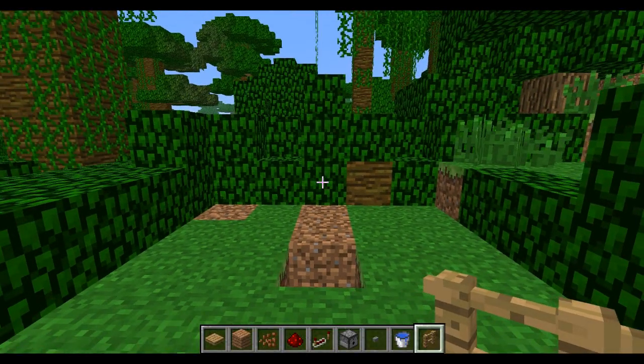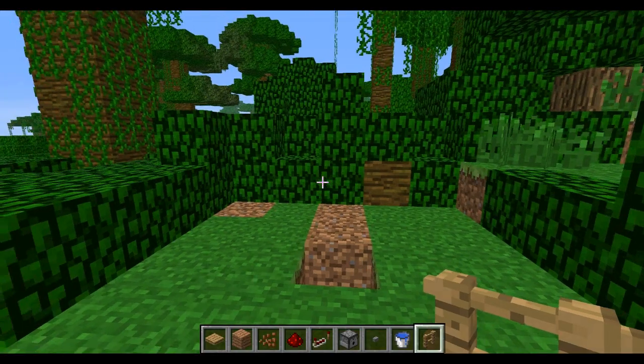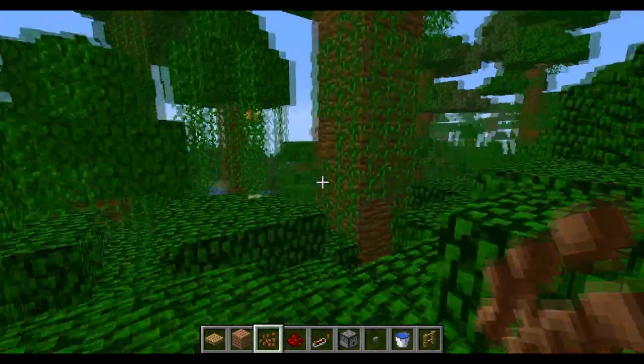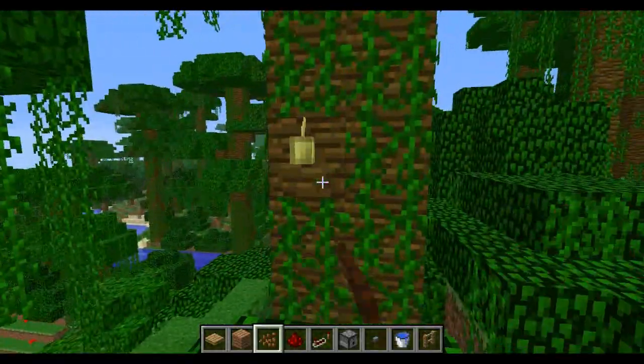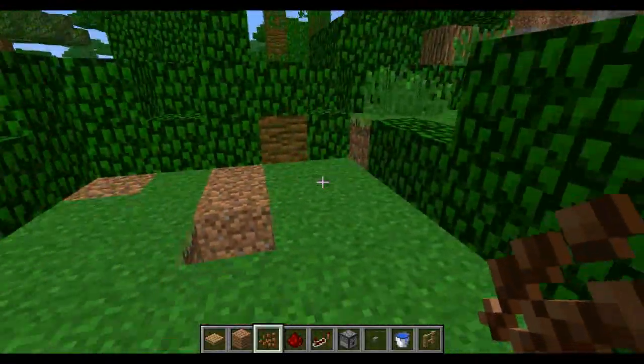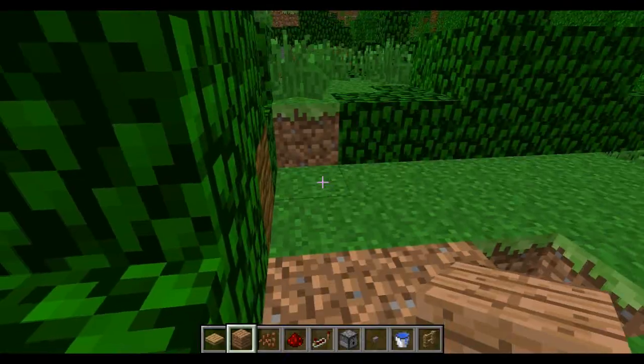Hey guys, what's going on, it's Jam on Toast here and welcome to my first video on this channel. Today I'm just going to be showing you a cool little automatic cocoa bean farm. You plant one on a tree and eventually you can get three back, and obviously you can make cookies, brown wool, and whatever you want with them.